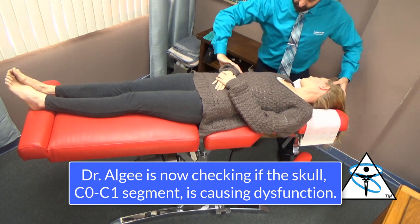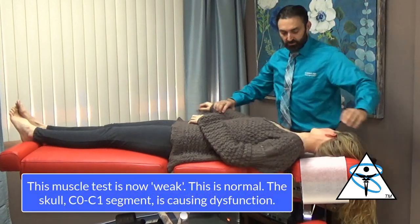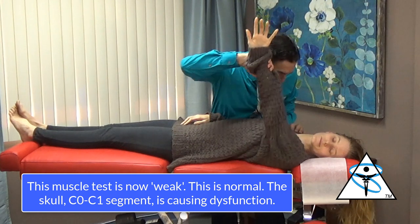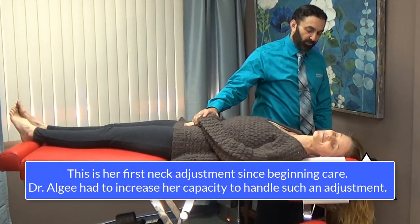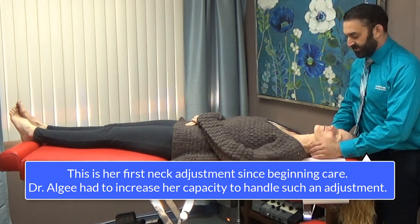Head towards me. Pull towards your mom. Okay, there it is — that's normal. Head towards your mom. Push towards me. Okay, those are mine. I'm gonna give you a small adjustment. I'm hoping you can handle this. We're gonna pause afterwards just to let you take a break.